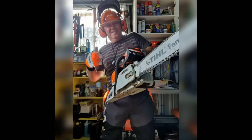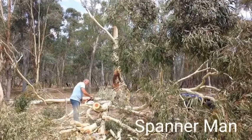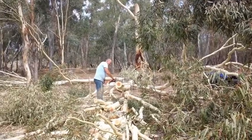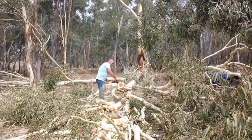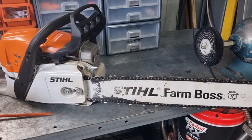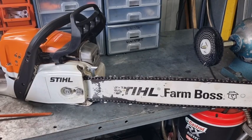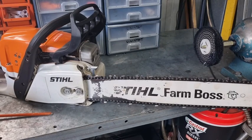G'day YouTubers, Spannerman again here with another video — another maintenance tip for beginners. Please subscribe to the channel, any comments or thumbs up are appreciated.